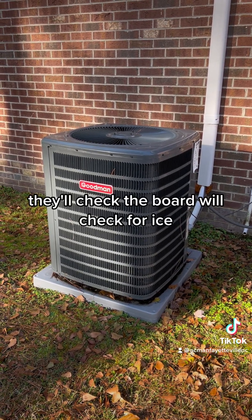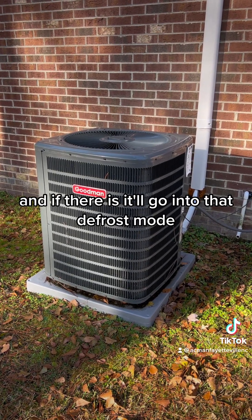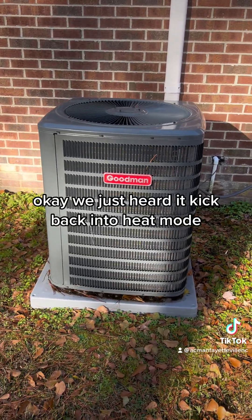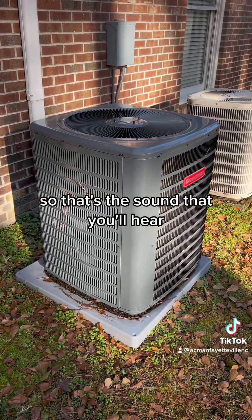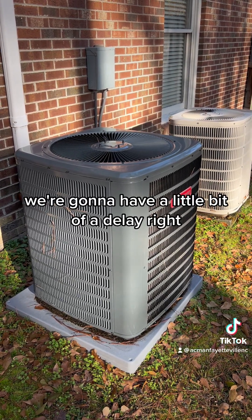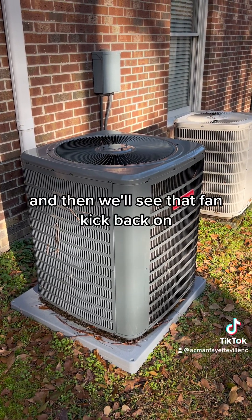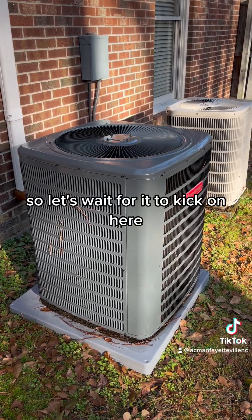The board will check for ice and if there is ice, it'll go into that defrost mode. The time that it's in defrost mode varies from unit to unit. We just heard it kick back into heat mode — that's the sound that you'll hear. Now we're gonna have a little bit of a delay, and then we'll hear it kick back on and we'll see that fan kick back on.